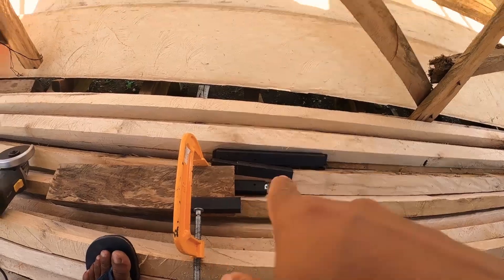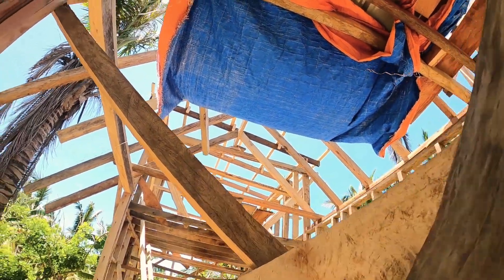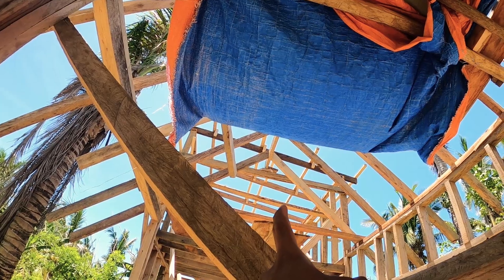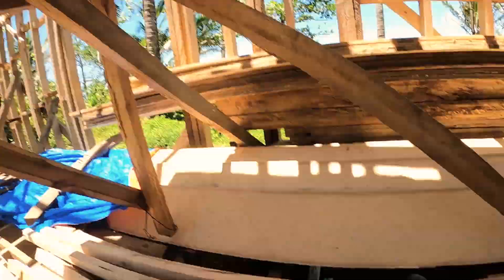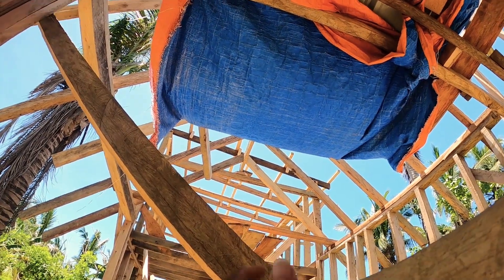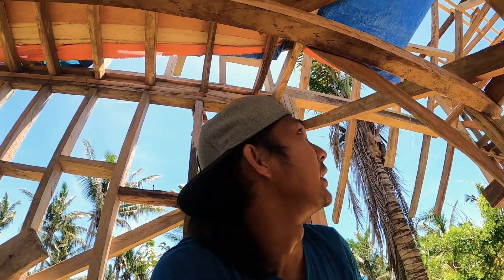So itong mga pirasong ito (these pieces), I'm going to place them up there as roof support. If you notice, there's a 2x2 that I placed on the side of the roofing section. These smaller ones I'll place on the other side — the other side — as extra support.